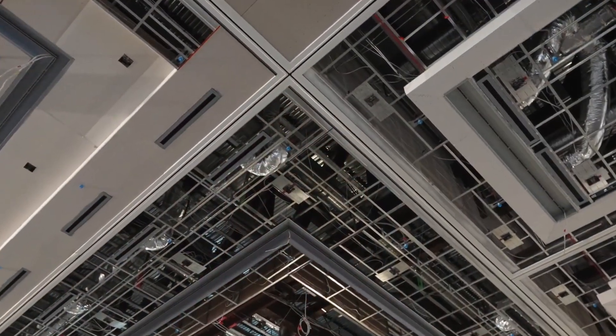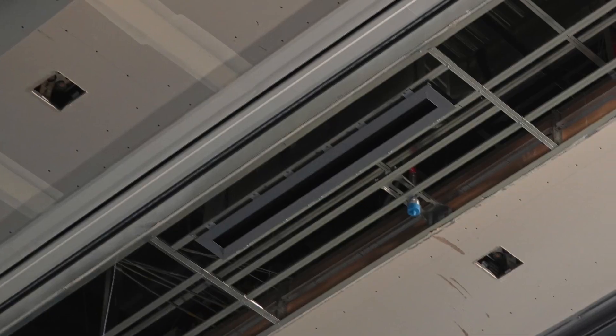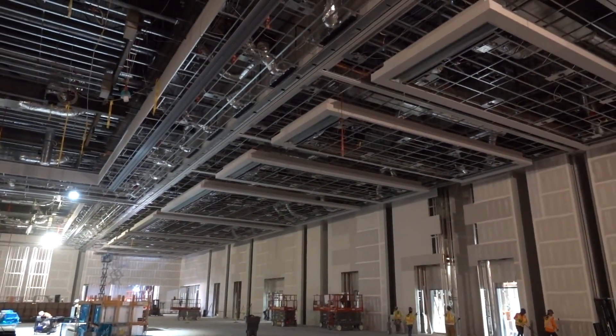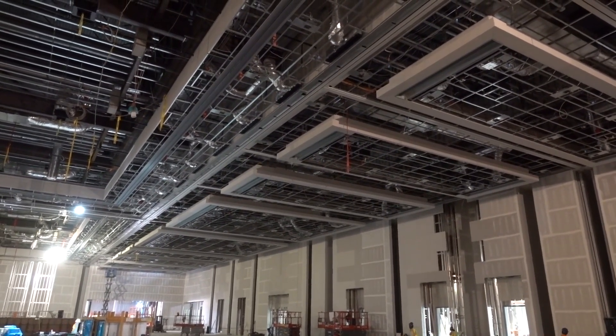What you see here — the combination of the drywall grid, all soffits with the mitered drywall pre-applied — look, this is all ready. This is a main factor on why the schedule is doing good. Being able to stay ahead of schedule is doing things like this.